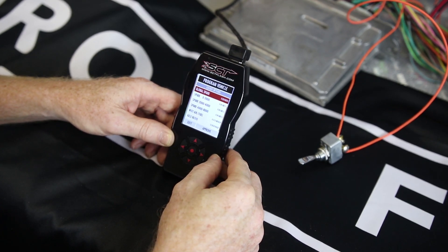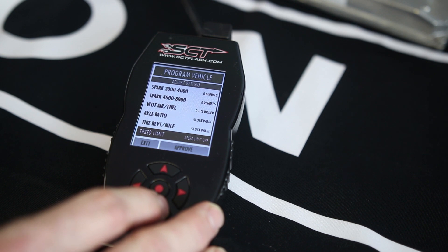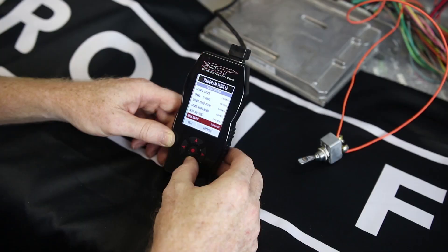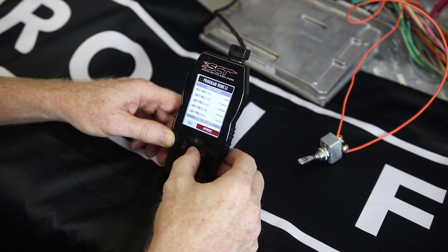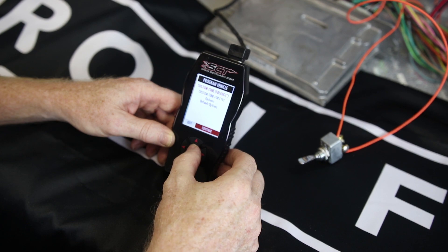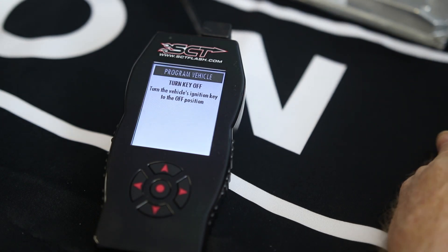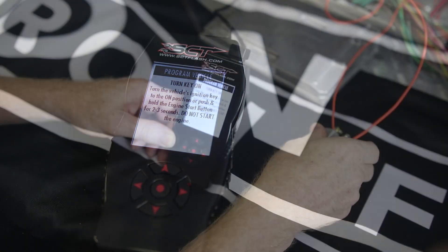These are the adjustments available to you if you wanted to make them — mostly some more aggressive spark timing, and you can change axle ratios and tire sizes. Typically you're going to want to just scroll through this and get to Approve at the bottom. You'll hit Approve, and it's going to ask you to confirm and continue. Now it's asking to turn the key off, so we'll do that, and then turn the key back on again.